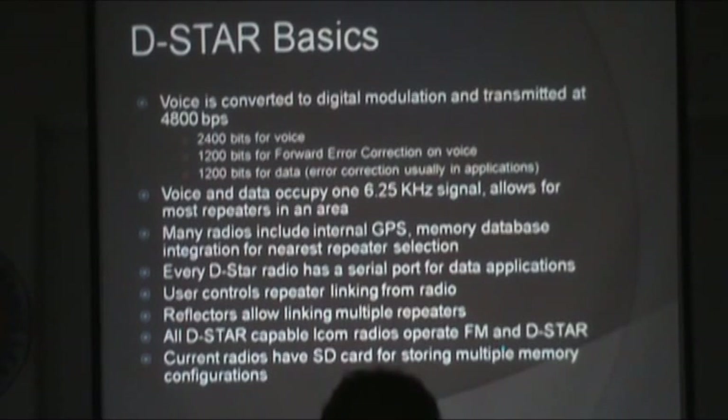What is the D-Star signal actually comprised of? It's 4,800 bps over the air — a continuous stream. 2,400 of those bits are pure voice. Another 1,200 is forward error correction — like parity on steroids, allowing the signal to be reconstructed even when many bits are missing. That leaves another 1,200 for pure data. It doesn't have error correction, but some programs include that. Voice and data occupy one RF carrier that is 6.25 kilohertz wide.